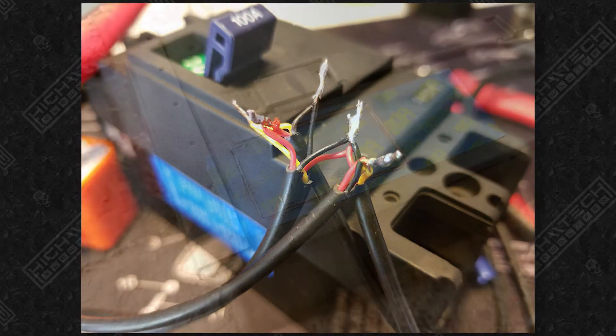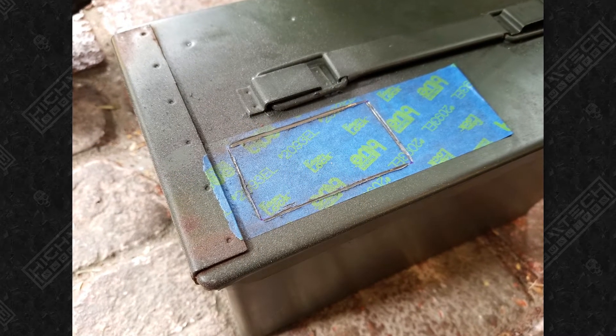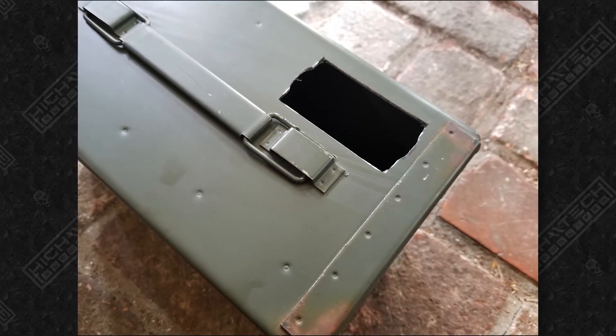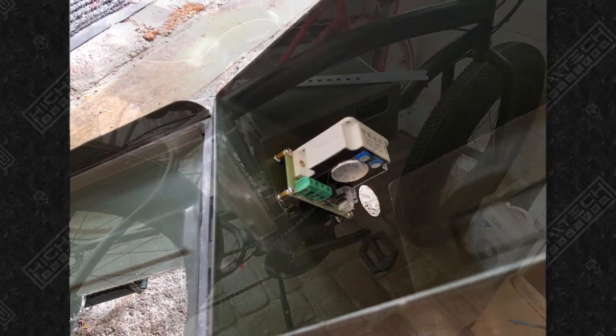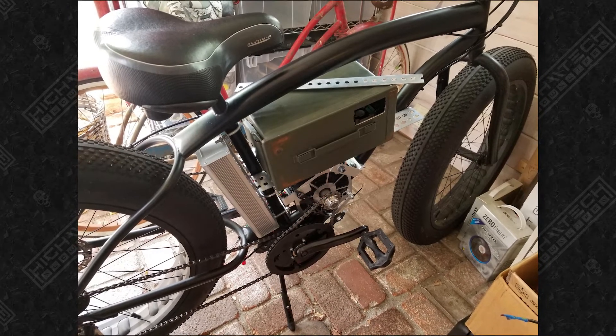I wanted a cool metal case to hold the battery, so I went with an army surplus ammo can. Here I'm just cutting a window for the battery meter LCD screen, and inside I'm installing the hall sensor that's going to be able to read and display the battery voltage. And now I'm just trying to figure out how to hold down this case onto the shelf that I made.